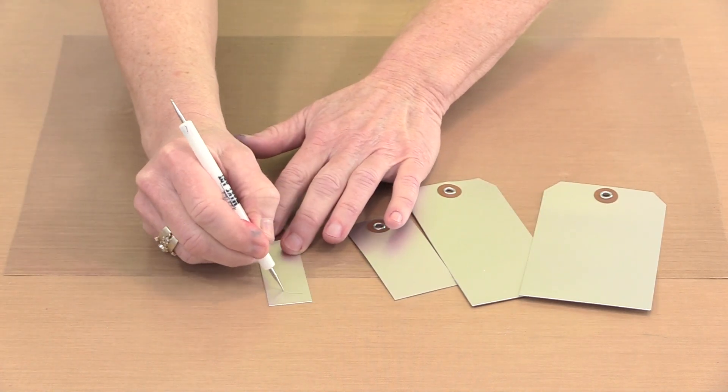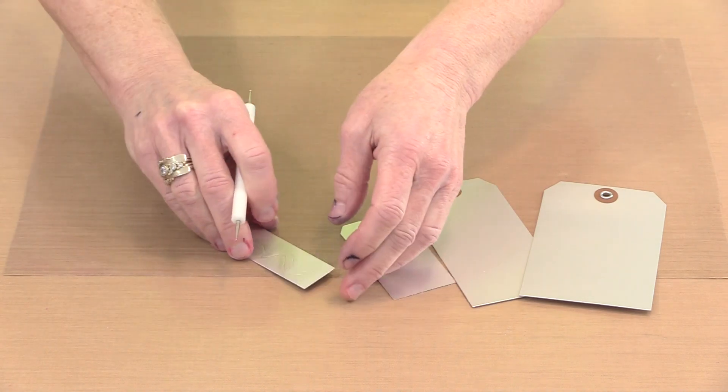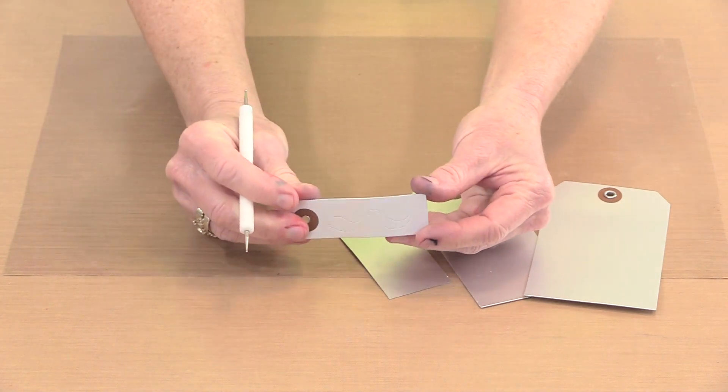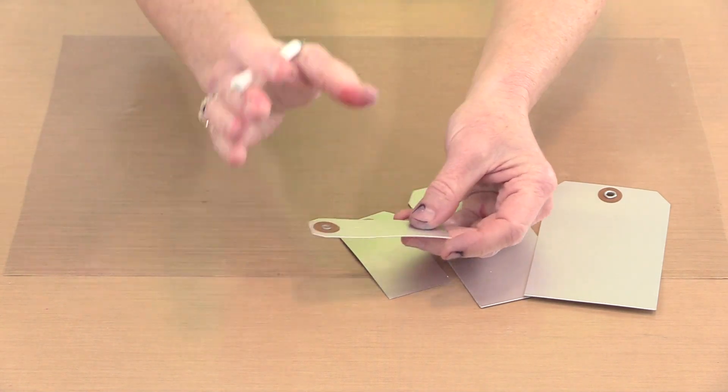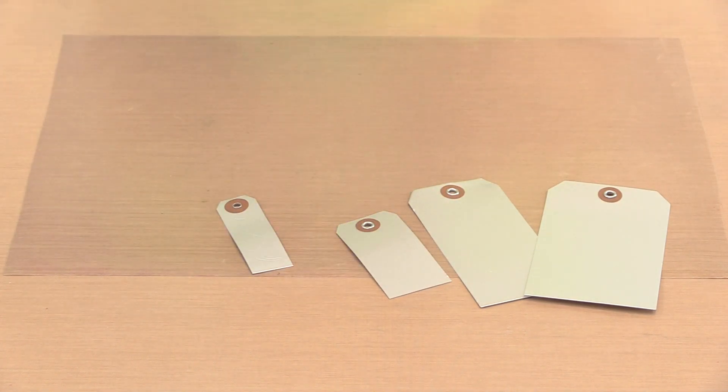For example, here is a stylus. If I want to go ahead and make marks in here, not only can I do that, but I can flex and move this thing around and that mark is going to remain there. So this becomes really important when you think about things like embossing folders.